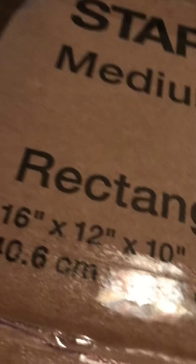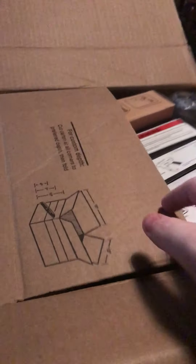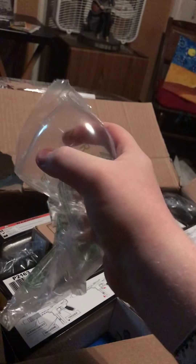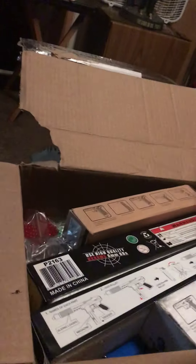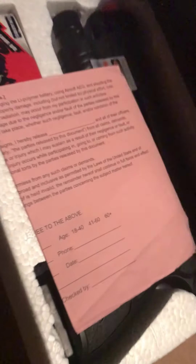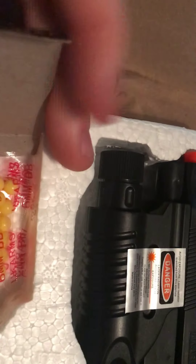That took a lot longer than it should have to open — the tape was like indestructible. I don't know what I'm gonna get, I'm just gonna start down here and see what this is. We got a bag. The first thing we got is the UK Arms M757R, a regular pistol.